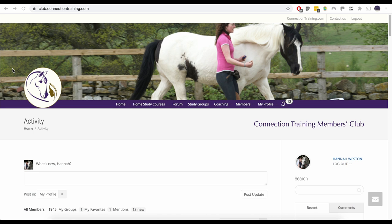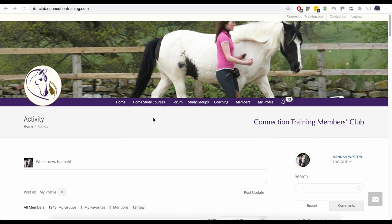Thank you for watching. I hope that's given you lots of ideas for getting started calmly, confidently, and in a really connected way with your horse. If you want to find out more about our approach, please check out the Connection Training Club, which is our online membership site.